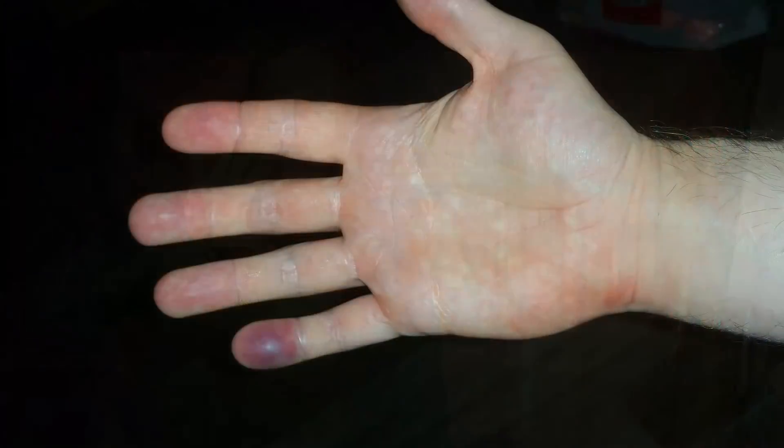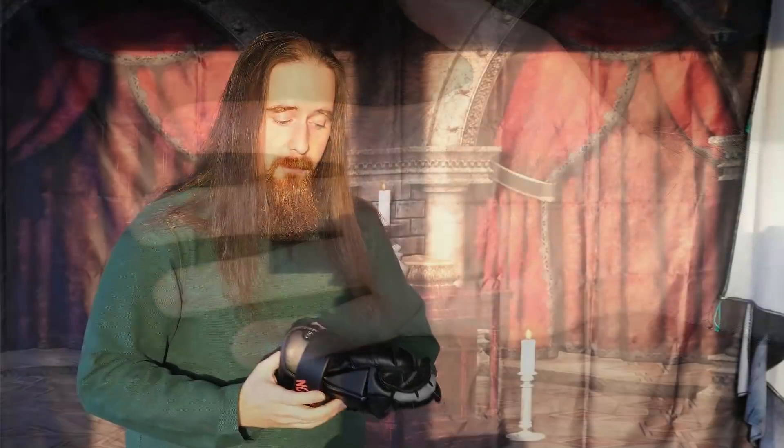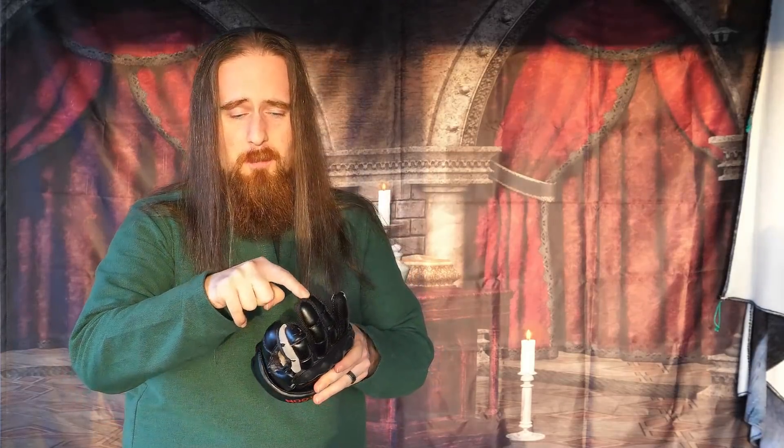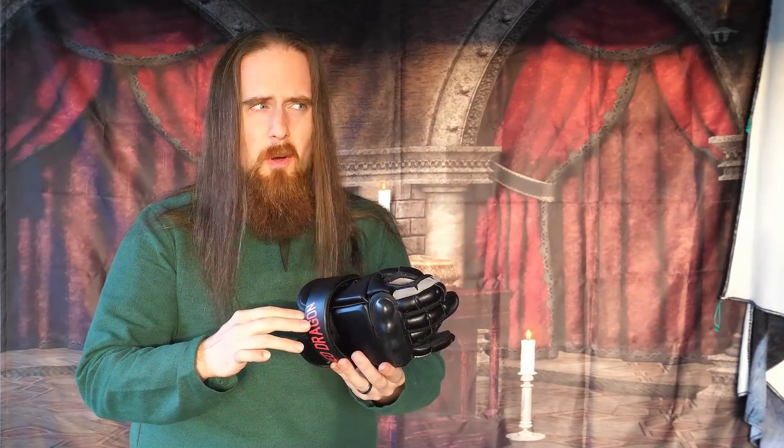I was reminded of this just recently when I got a hit on the pinky finger in sparring while wearing gloves — actually Red Dragon gloves — which, by the way, are kind of horrible in terms of protection. They give you mobility and everything, but the fingertips are completely unprotected. I would generally not recommend doing actual sparring with these, especially not with long swords.